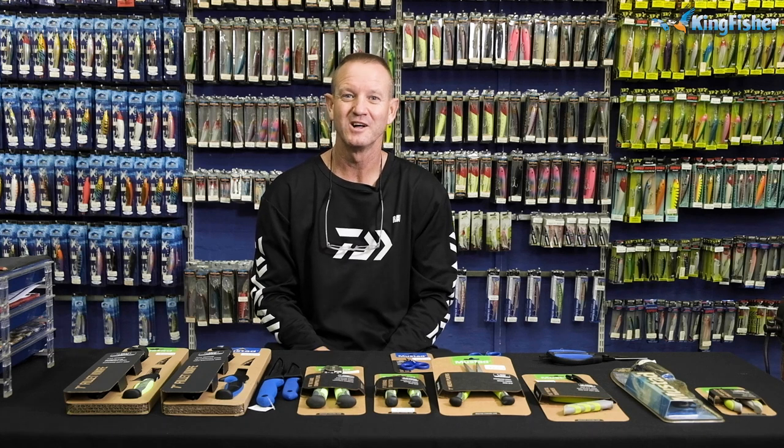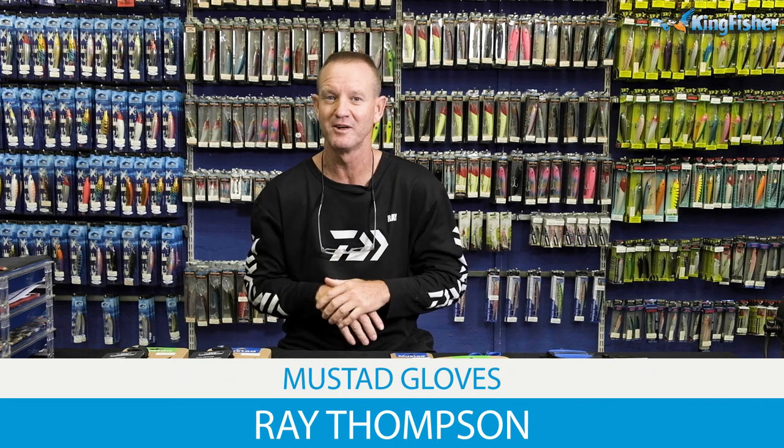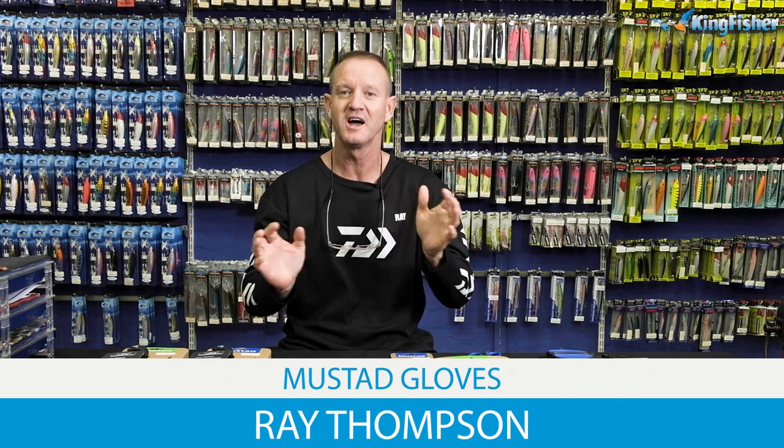Guys, ladies and gentlemen, welcome to Kingfisher's YouTube channel once again. Today I'm doing a little bit of a product knowledge on our Mustard tools that we do. Guys, don't forget to like our videos, hit the subscribe button and click on the bell icon.